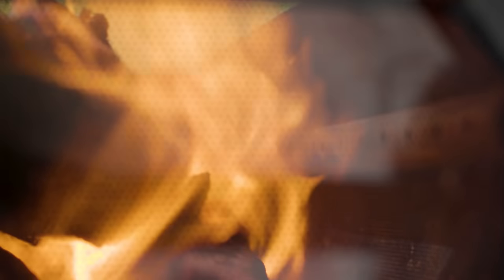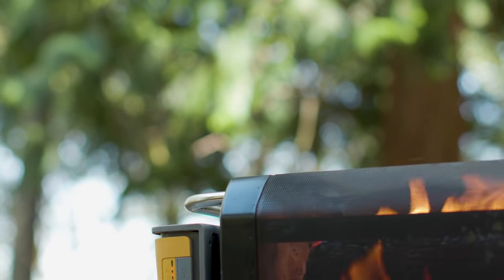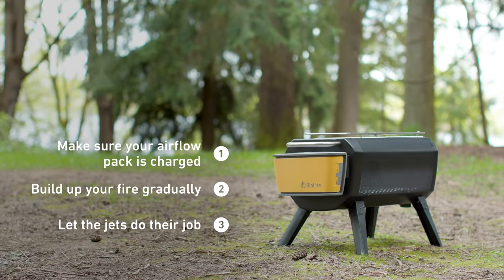Now that we're ready to burn, it's time to commit these three tips to memory. Seriously, remember them. One: make sure your airflow pack is charged. Two: build up your fire gradually. Three: let the jets do their job.